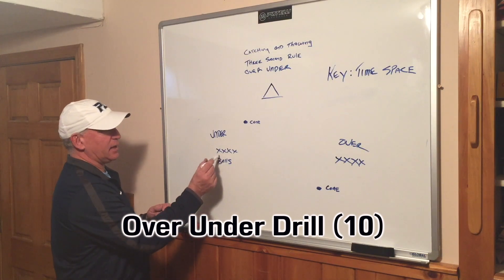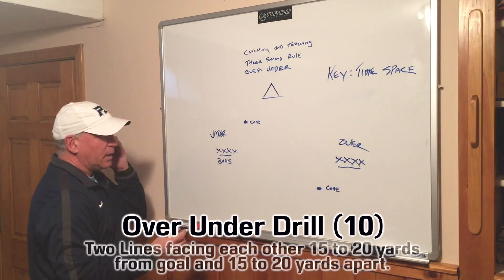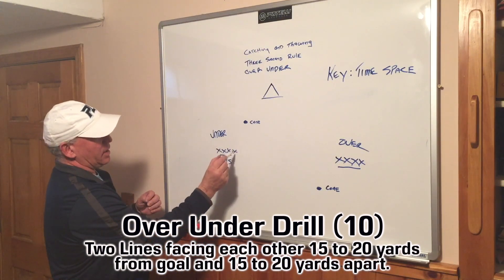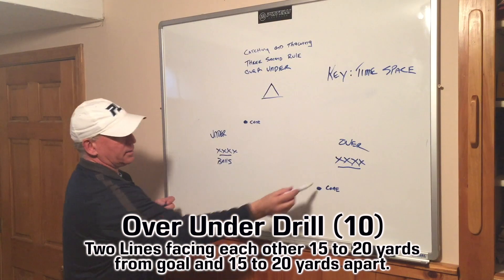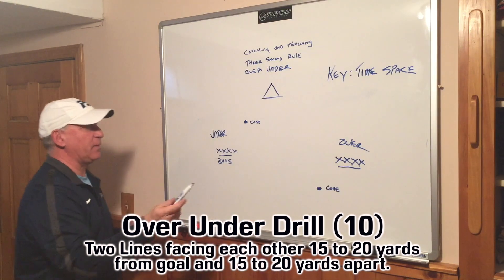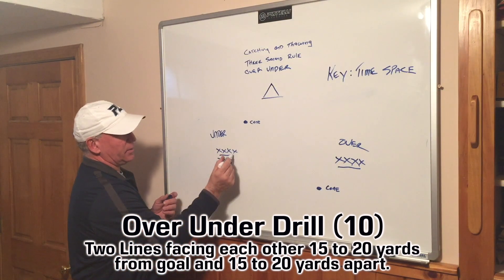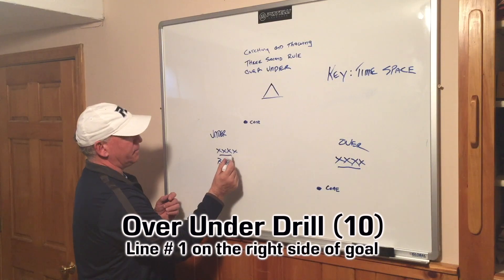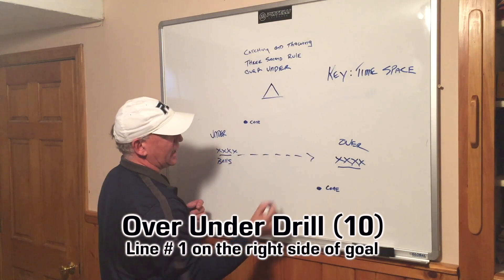We're going to have a line on this side and a line on this side of players. We're going to set up a cone about 10 yards away from the goal and 10 yards on this side away from these players here. This gentleman — we like to call our players gentlemen — he's going to make a pass, run, and make a pass to this guy.